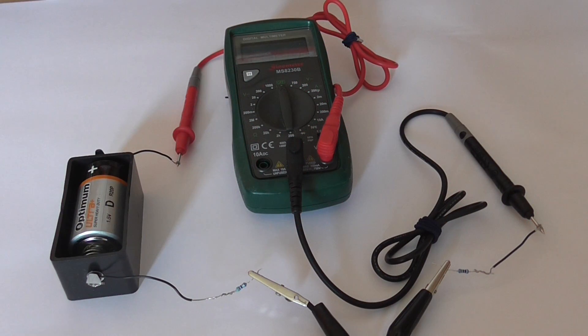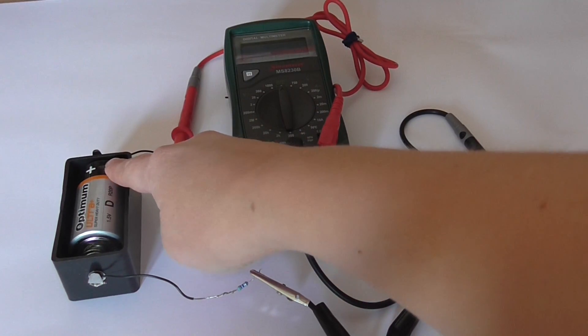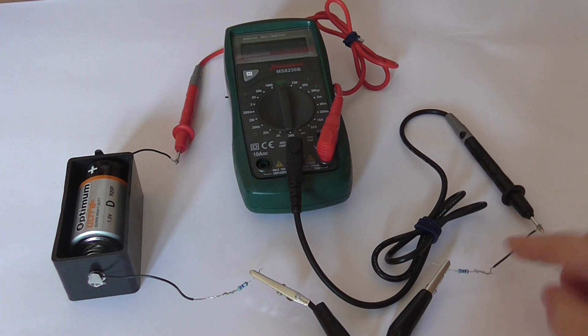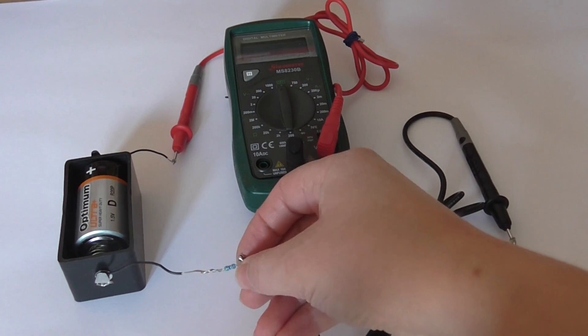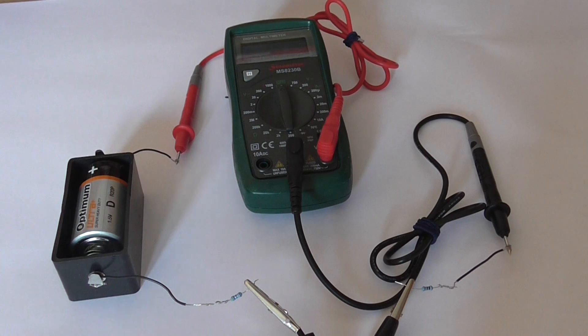This doesn't look as nice as the circuit diagram, but I have tried to arrange it so that it's similar. For example, here's the positive terminal of the battery, the positive terminal of the multimeter, the negative terminal of the multimeter, the 100 ohm resistor, the 47 ohm resistor, and the negative terminal of the battery.